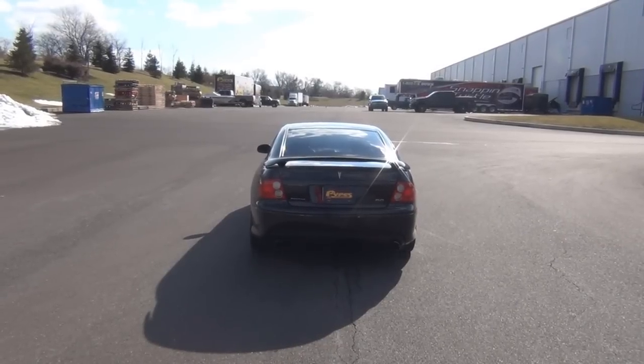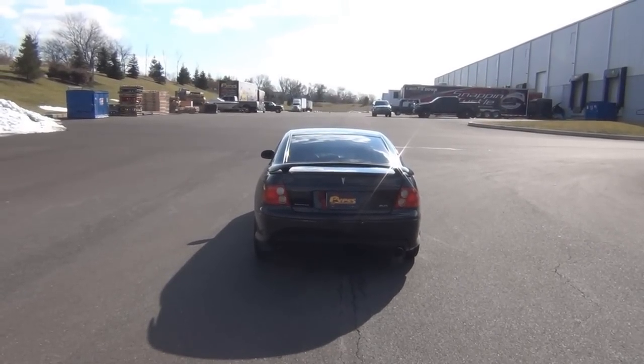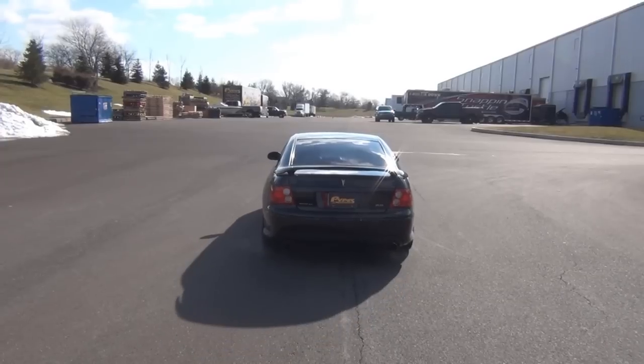Here's our stock 2005 GTO. This doesn't sound terrible, but wait until the end of the video for you to decide.